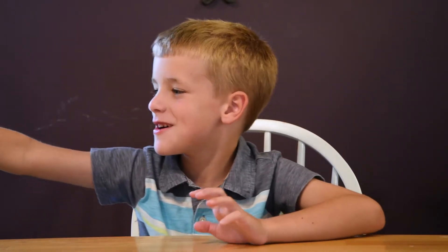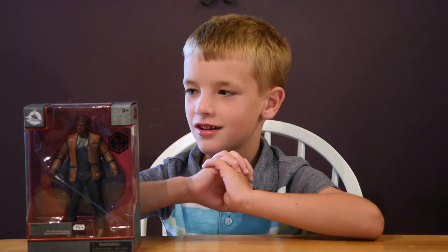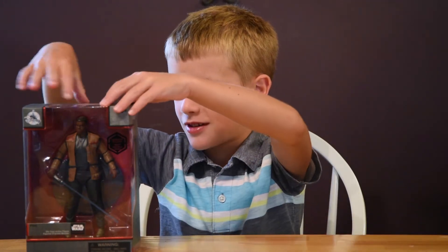Hey, this is Carter and today I'm gonna open my new Finn toy. I got it from the Disney Store at North Myrtle Beach, so let's open it up and see what we got.